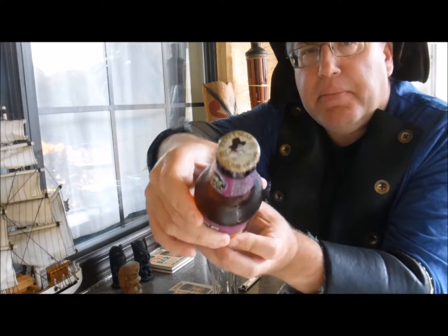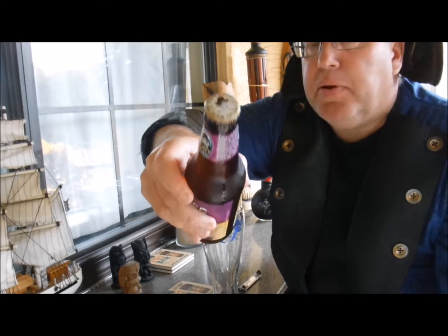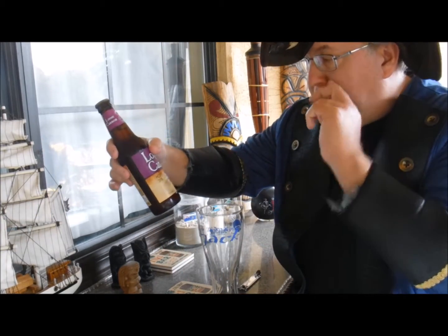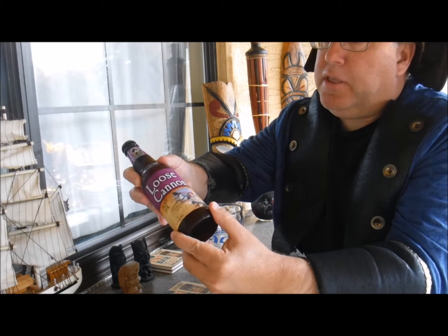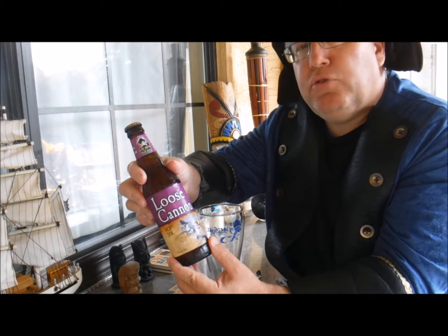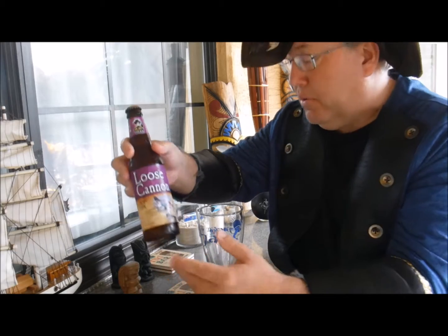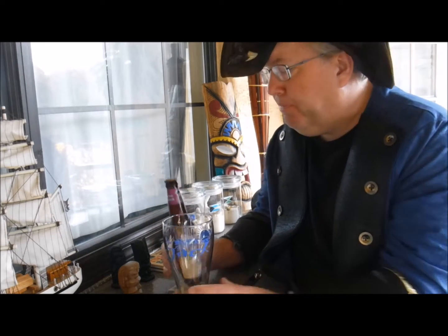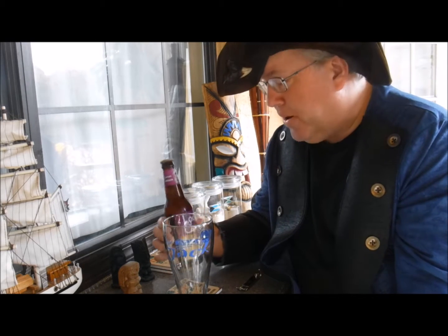Even on the top of the bottle cap — if you can see that — it's got a pirate skull and crossbones with a hat on. It's an IPA made by Clipper City Brewing Company, Baltimore, Maryland. It's 7.25% alcohol by volume. It's an American IPA. It looks pretty good and I thought I'd try it — after all, it looks pirate inspired.